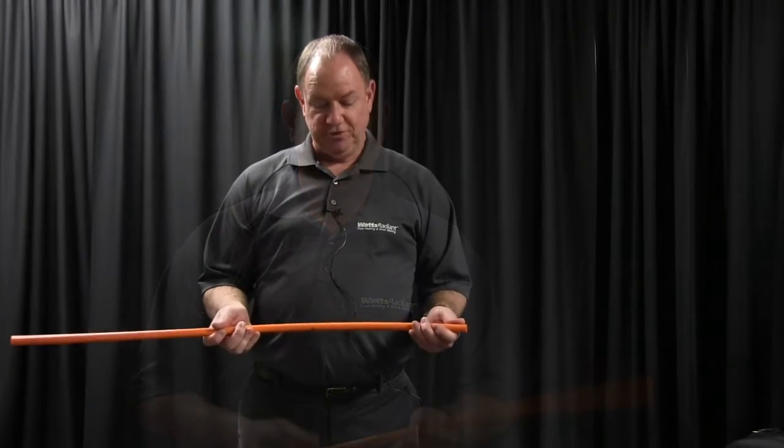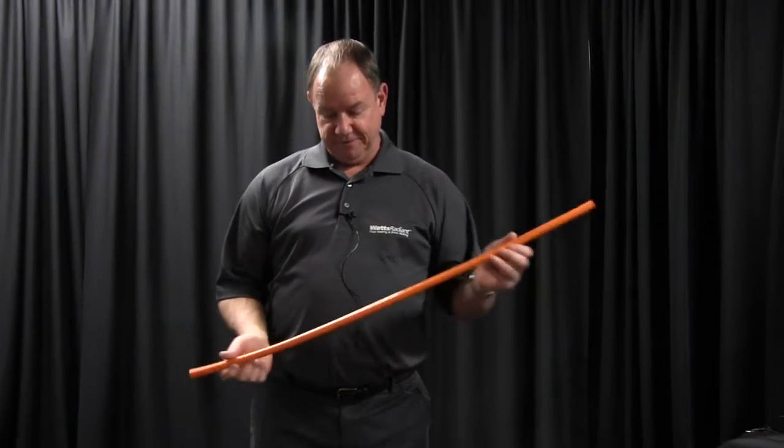Hi, I'm Dave Marcotte from Emerson Swan. I'm here to demonstrate the F1960 fitting system for Watts PEX tubing. We're going to demonstrate half-inch tubing at this point.